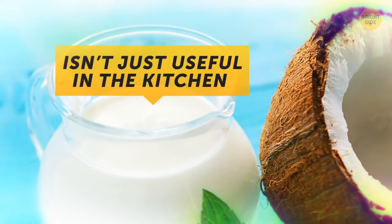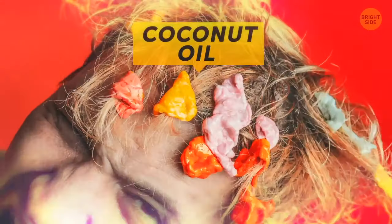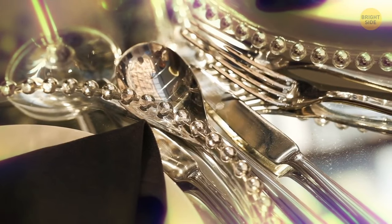Coconut oil isn't just useful in the kitchen or for making hair masks. You can use it to get chewing gum out of your hair. If your pants zipper is stuck or your door hinges squeak, you can use coconut oil as a substitute for WD-40. You can also polish cutlery and leather with it.